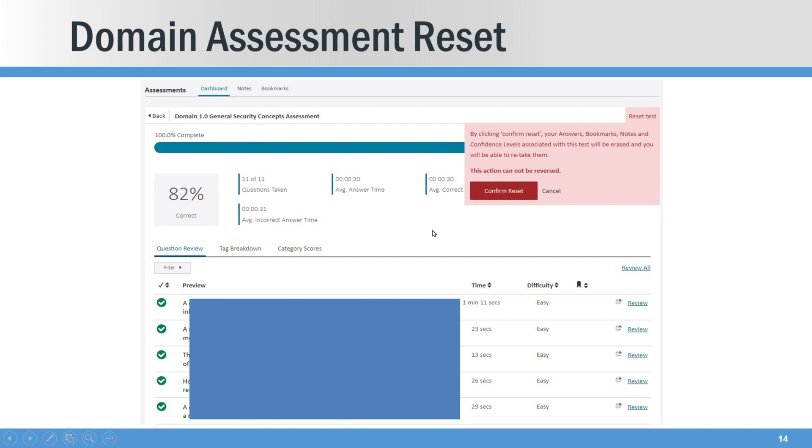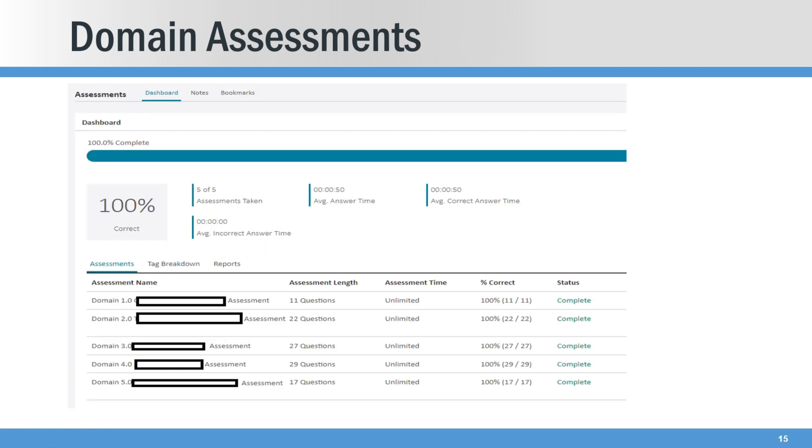If you fail an assessment — say 82% — this is per domain: you can reset just that domain and keep retaking it over and over until you get 100%. You go through all five domains and then you're done with CertMaster and get your certification. Here's what it looks like once you get to 100% — I blanked out the domain names. It's 100% done and 100% score on each of the domain tests.